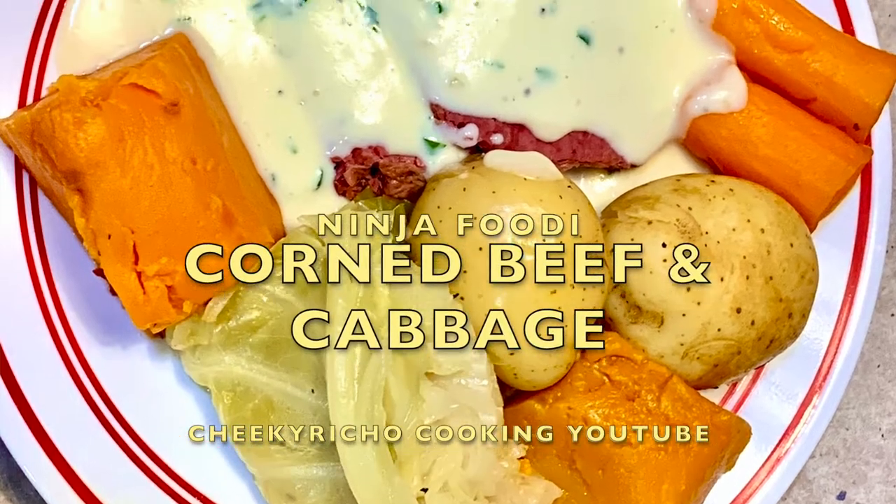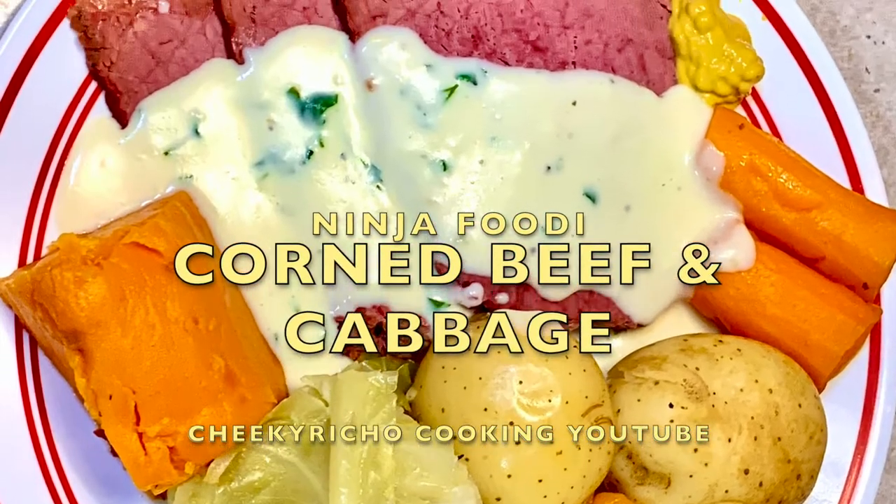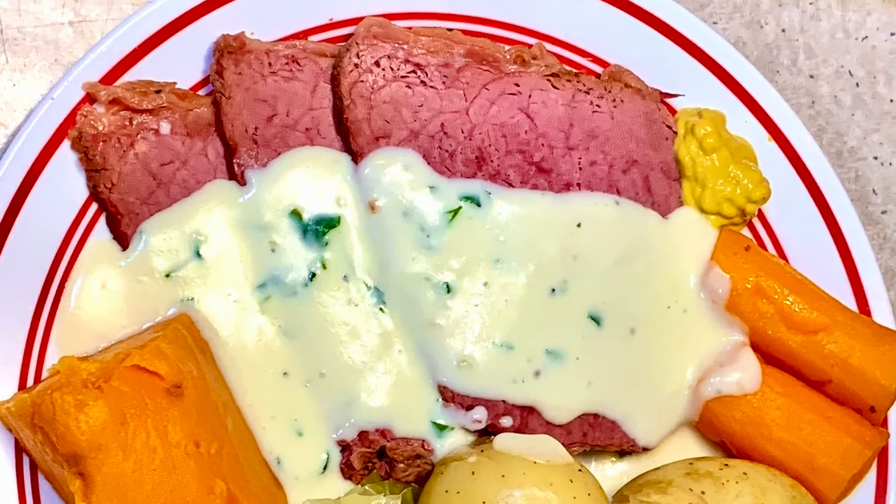Hi and welcome to Chiguricho Cooking's Corned Beef Cooked in the Ninja Foodi. The ingredients are in the recipe box below. So let's get started.